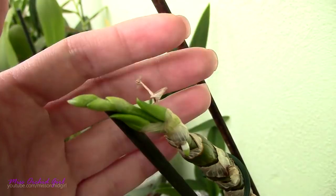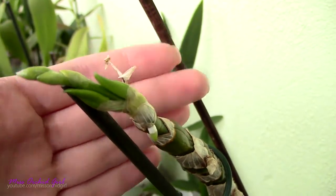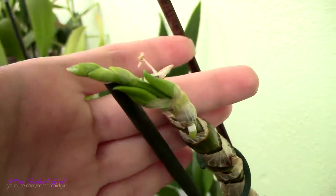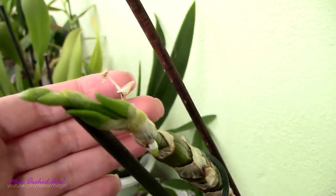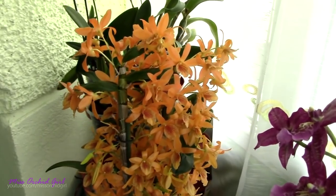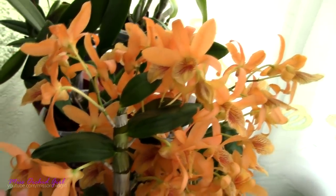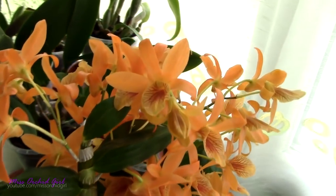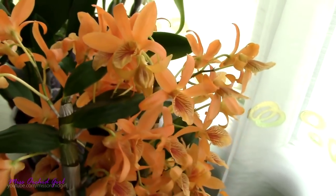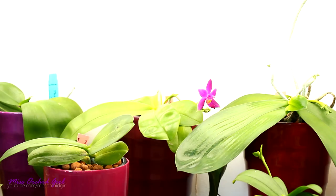I'll share my tutorial on Dendrobium nobile orchids below covering the winter rest and growth cycle. These orchids need a distinctive summer and winter, which helps with blooming. Some hybrids are easier to bloom, but some simply refuse if you don't go through the winter rest. There is also one type — the Stardust Dendrobium — which is a keiki factory, very prone to keikis. It can actually over-keiki itself and die, which is what happened to mine. If you have that one, what you're experiencing is sadly normal. If you don't, I would go for the winter rest approach.